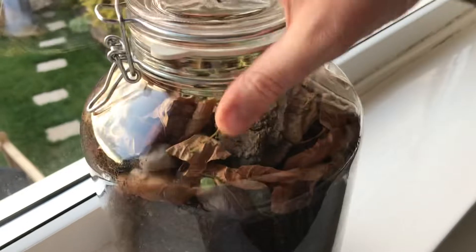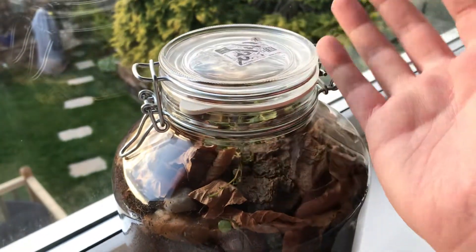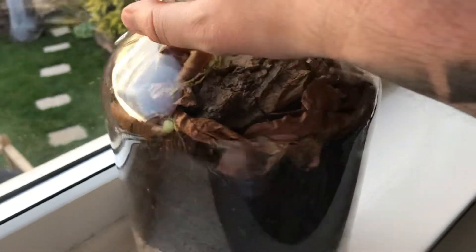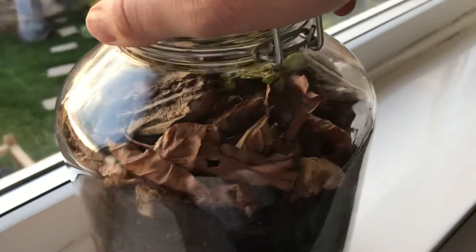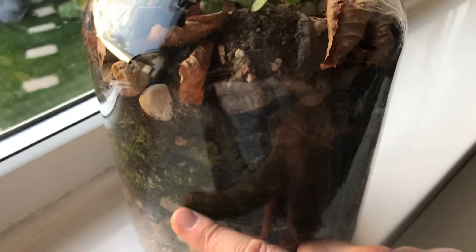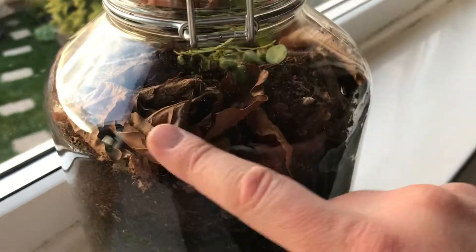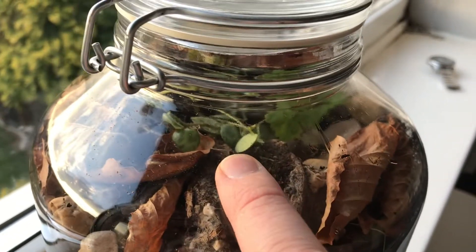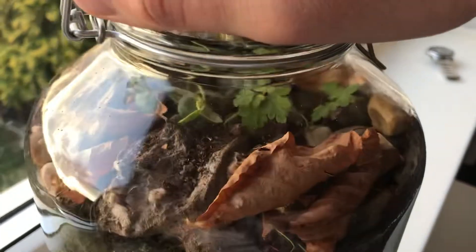I basically had to open the lid and left it in the garden for two hours so some of the excess moisture could evaporate. Then what I've done is I've got some dry leaves and some bark and I've lined the top of it with the leaves and the bark, just so it soaks up any excess moisture into the drier matter.